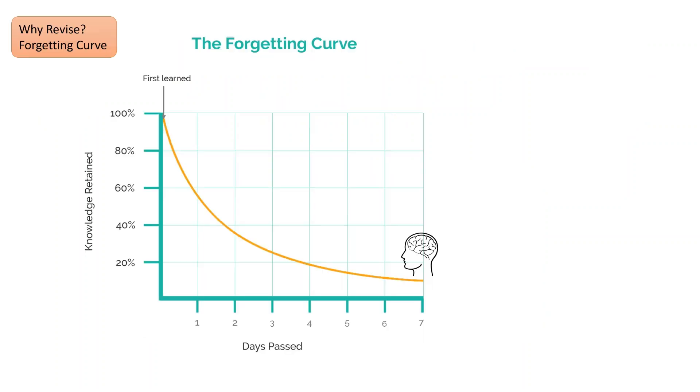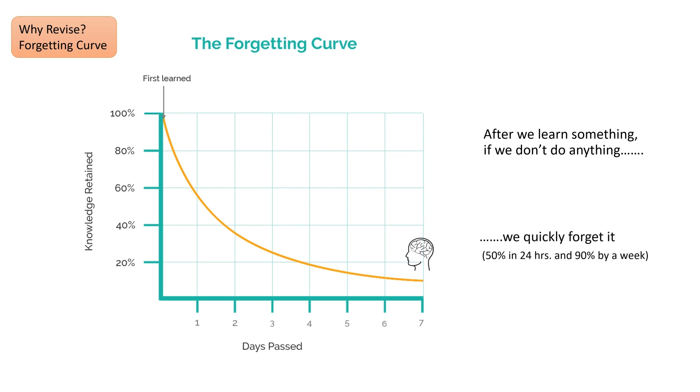Retrieval practice is something that we try to do to hack the forgetting curve. The forgetting curve is this idea that we should revise because if we don't look over something after we've learned it, what will happen is we will rapidly lose that knowledge. Very quickly, within 24 hours we'll lose 50% of what we learned after a lesson and 90% within a week.